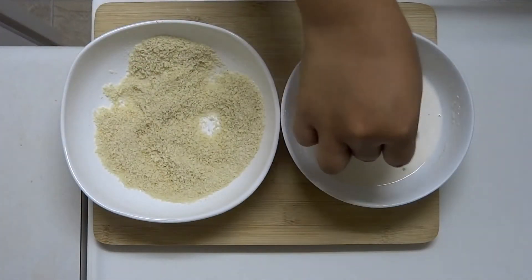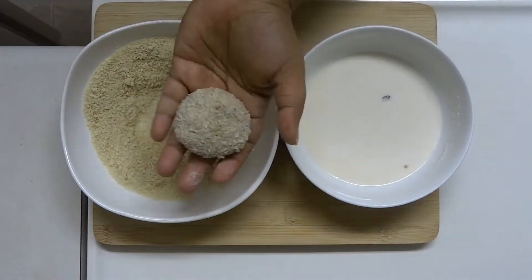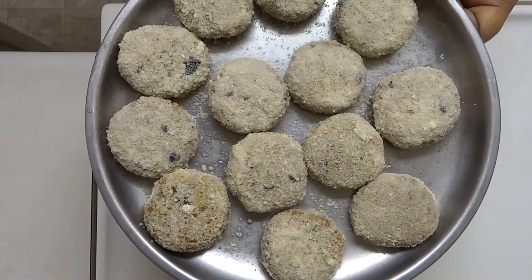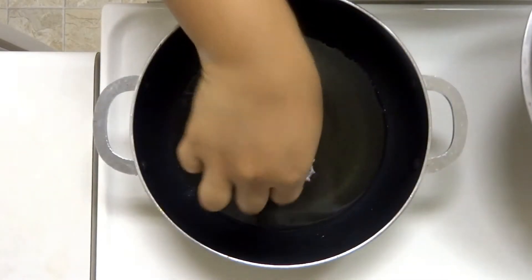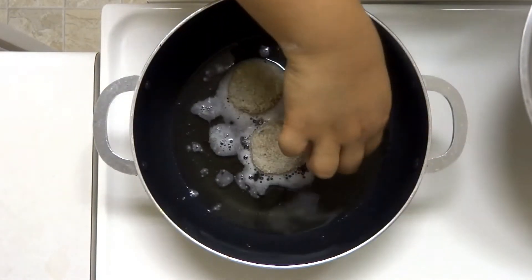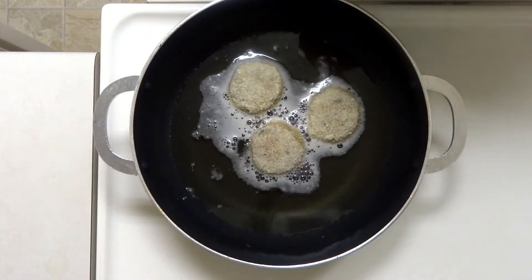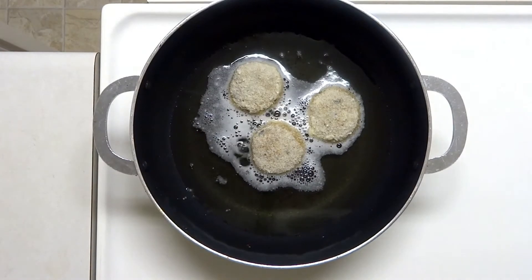We are going to coat the cutlets in the pan with the breadcrumbs, giving them a nice coating. Let's fry the cutlets on medium heat for 4 to 5 minutes.